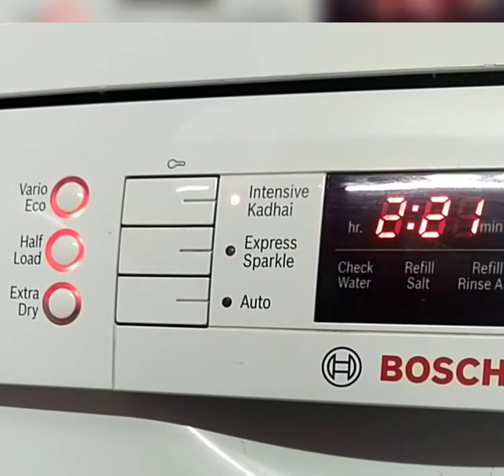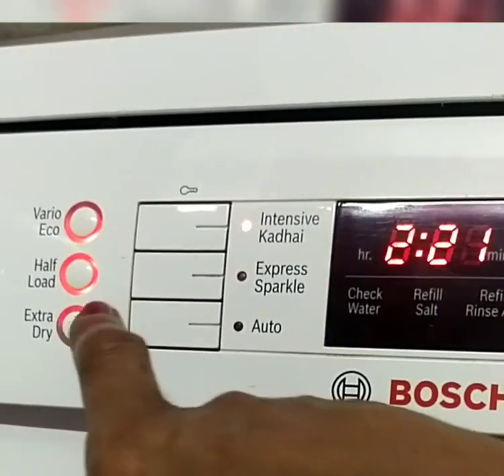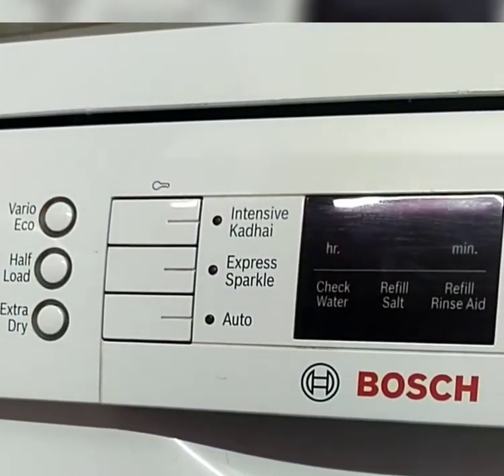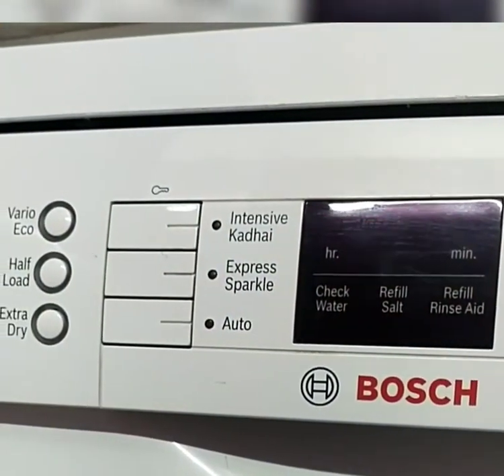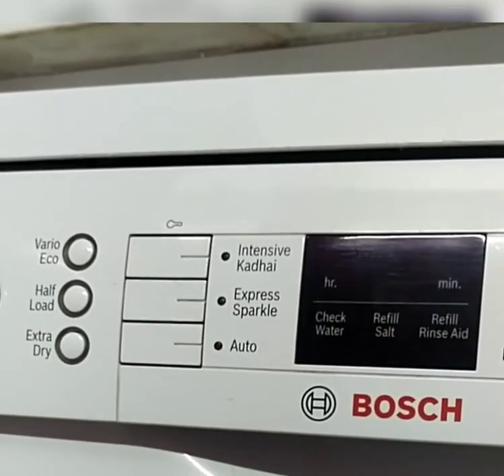The extra dry option is used for better drying performance. The express sparkle option will save both power and time, and the wash time is 59 minutes. When we set the auto option, the dishwasher will adjust itself depending upon the utensils inside.